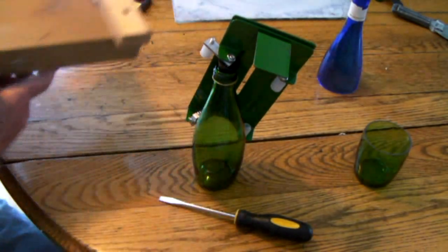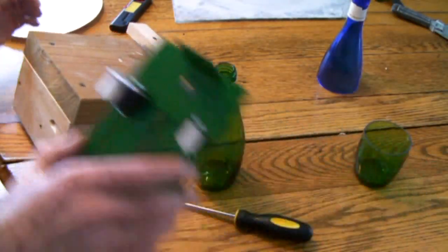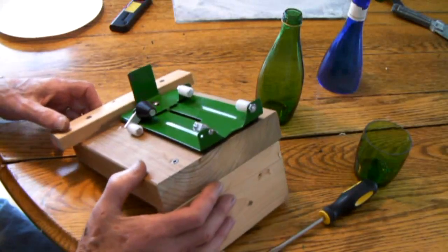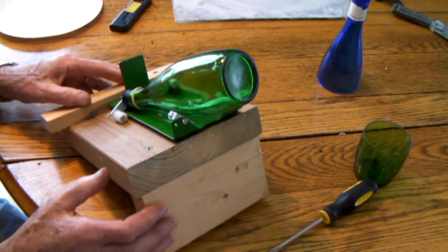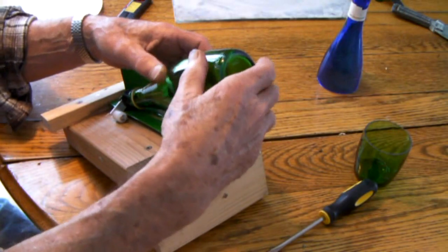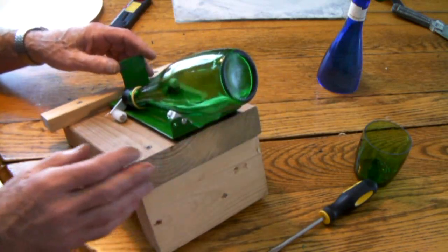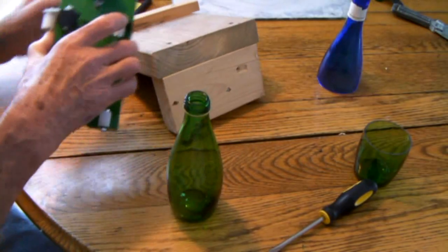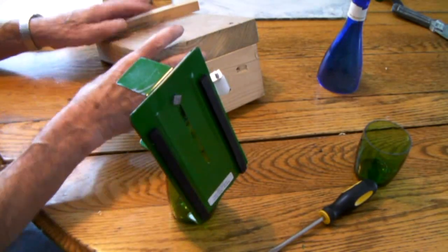The other way is to build a little setup like this. It's just something that you can set the bottle cutter down at an angle and just set it in there like so. Some people like this because then you can keep turning it without alternating your hands, without changing the speed, without stopping at any one point. But you have to go to the trouble to build a little thing like this, so one way or the other, you get practice with it.